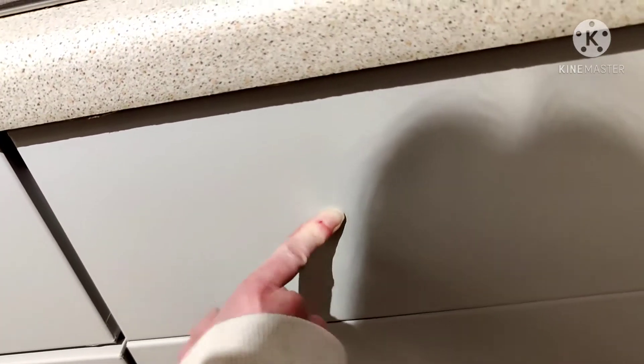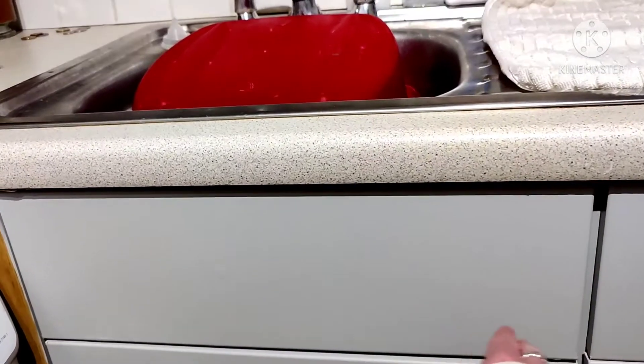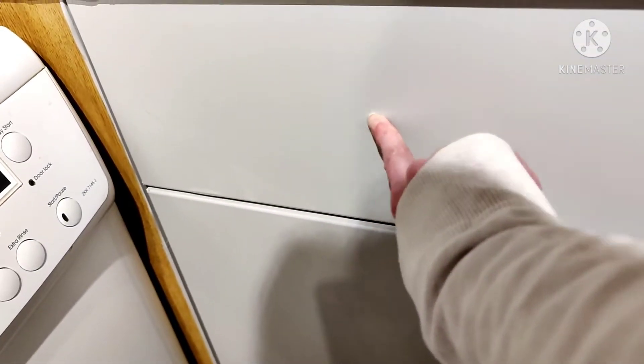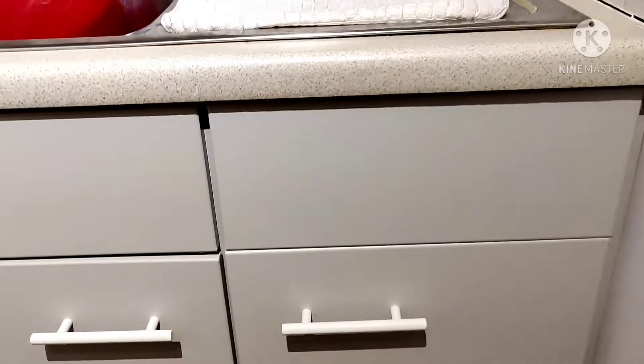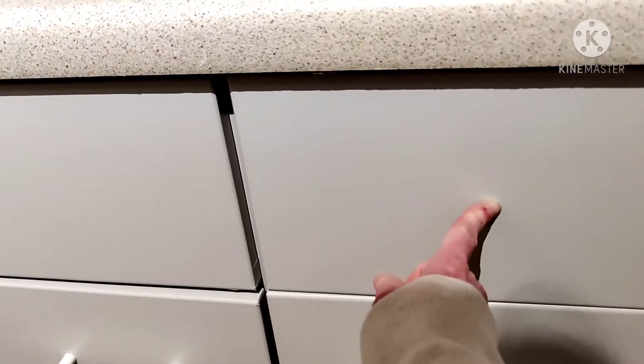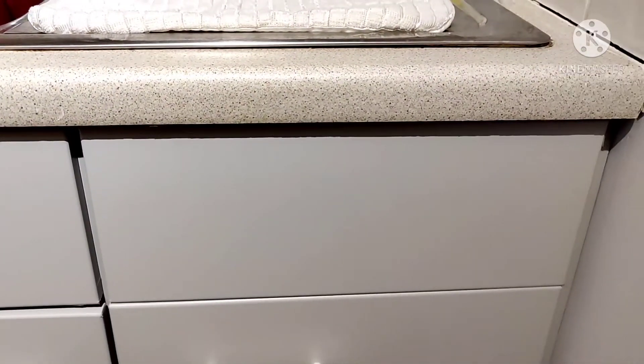Now I could put handles here — I have got the holes, one there, one there. However, if I put a handle there, this one won't match up and it will look really odd. Also I don't want to put a handle on this one because I'll catch myself when I'm at the sink. So I think I'll leave the handle off that one. What are your ideas — should I put the handle on and make the other one look odd, or no handle? Let me know in the comments below.